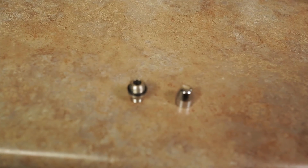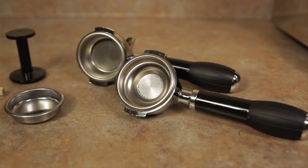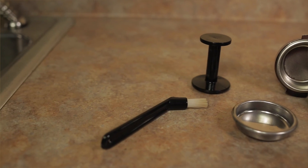This machine comes with a two-hole steam tip shaped like a teardrop. I personally prefer the Isomac two-hole tip that we sell separately along with the adapter, because the holes point straight down and I find it makes steaming milk a whole lot easier. This machine includes two 58 millimeter portafilters, one single and one double, both including the baskets. It comes with a back flush disc, a group cleaning brush, and a small plastic tamper.